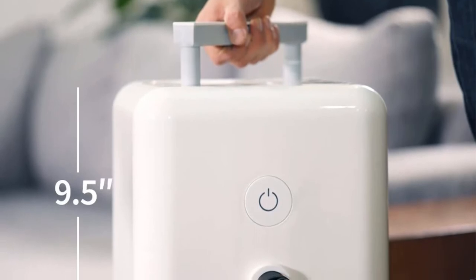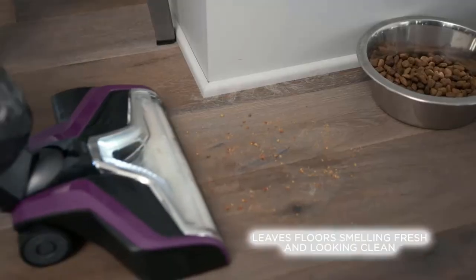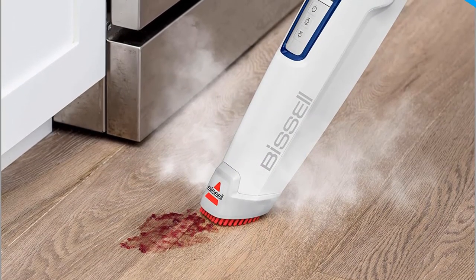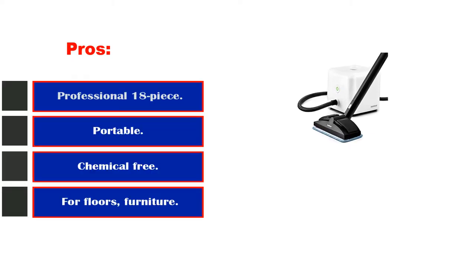With up to 50 minutes of cleaning time, this lightweight machine makes any job a breeze. There is no need to purchase special pads or cleaners — you can use any cloth or towel along with regular tap water. The steam lock design allows for continuous steam cleaning, and the built-in funnel makes for mess-free filling. At 16 feet, the extra-long cord combined with the 6.5-foot steam hose ensures you can reach anywhere. Pros: professional 18-piece accessory kit, portable, chemical-free, boiler warranty.